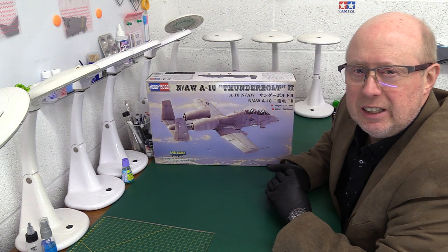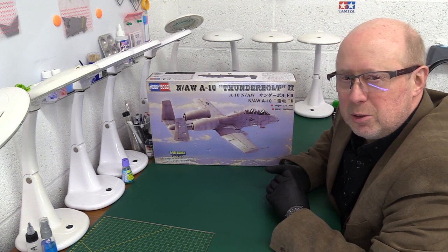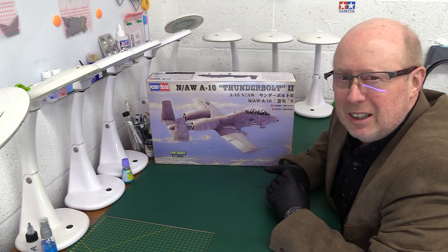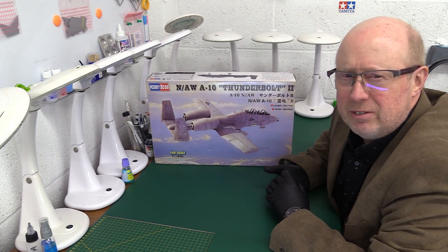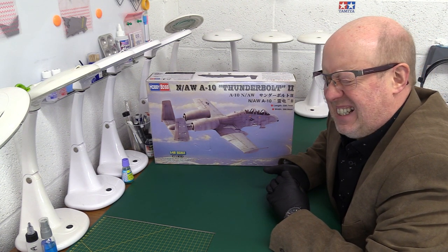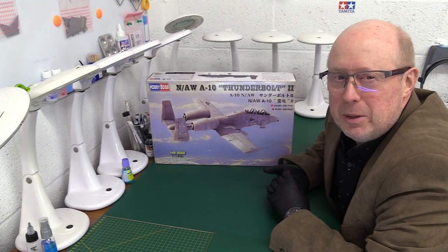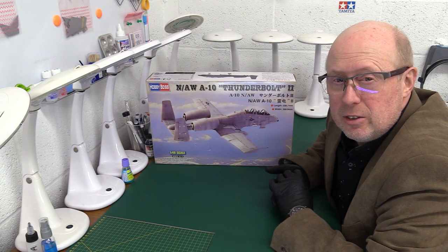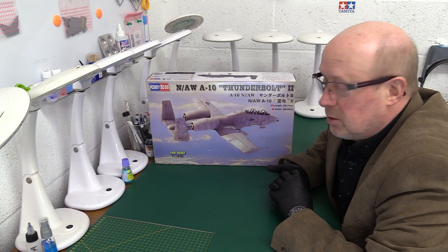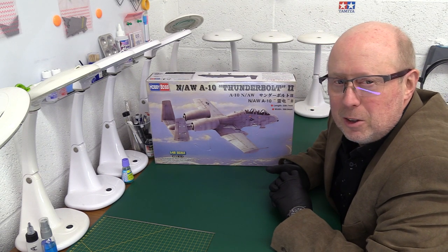It's got this incredible GAU-8 cannon, an electric cannon on the front, which is what makes this aircraft quite famous, because it has this brrrt sound that it makes when it fires. And it fires at an astonishing rate — 65 shells per second, which is 3,900 rounds per minute. It fires either high-explosive shells or depleted uranium-tipped shells for greater armour-piercing. Quite a nasty weapon, to put it mildly, and it goes through a lot of ammunition.